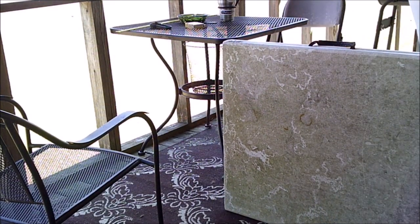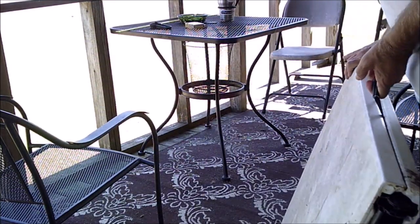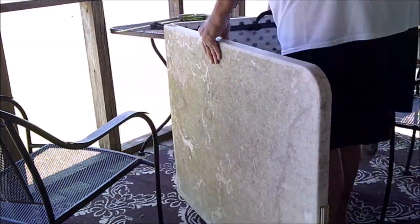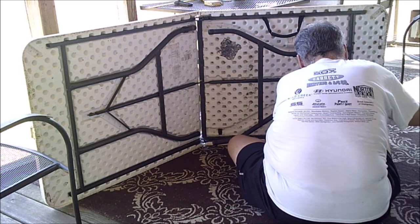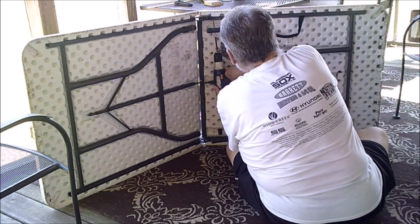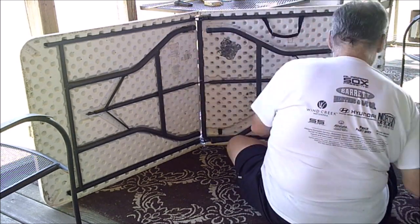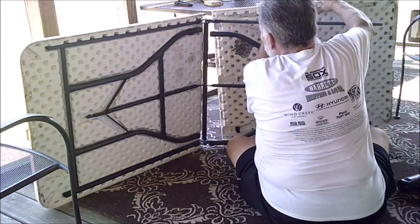Welcome to the Cracker Box Palace. Time for another update. This week it's an add-on to the outside of the Cracker Box Palace — what I'm going to be doing here is adding a table, mounting it to the outside. It's going to be half the size of one of these six-foot long folding tables.